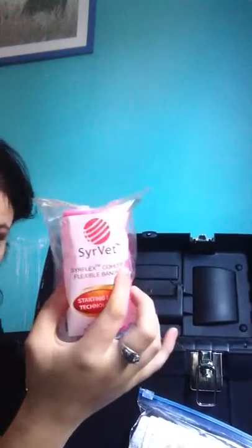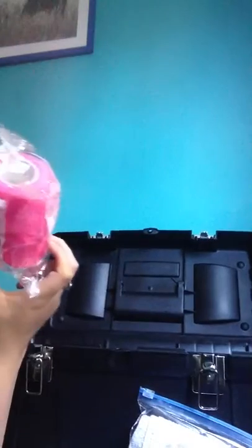Vet wrap is also pretty common in first aid kits — I only have one roll right now but I'll be getting more because vet wrap is so useful. Say your horse has a small wound on the leg: you'd clean it, put a non-stick pad on it, optionally do a layer of gauze roll, and then wrap it with vet wrap. That's the proper way to take care of a wound, though the gauze roll is personal preference.